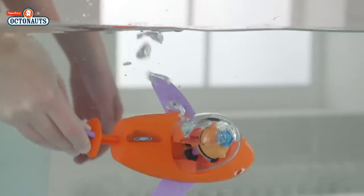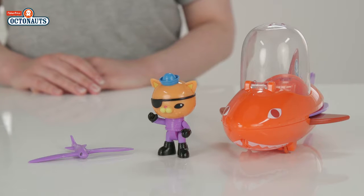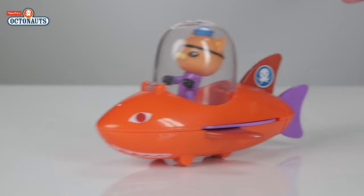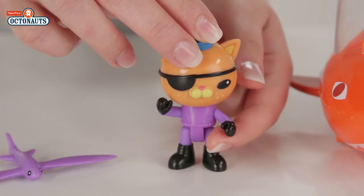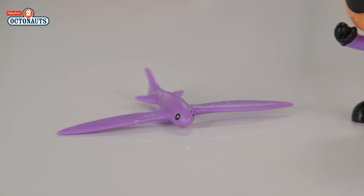Add to or start your collection with this Gup B activity toy. It has the same sleek shark design it has on the show, with wheels on the bottom for speedy land rescues. It's Quasi's favourite vehicle so it's only right that he comes too. He's wearing his special flying fish octosuit and has another little pal, a flying fish creature.